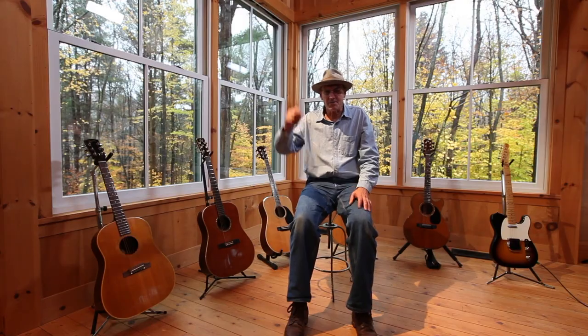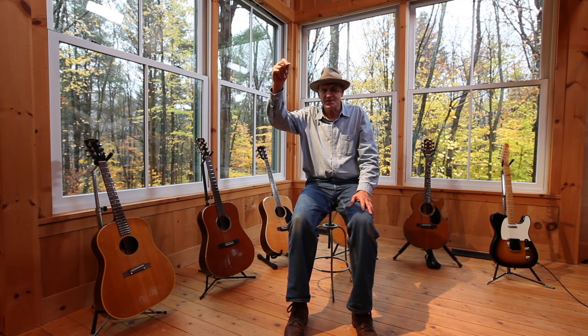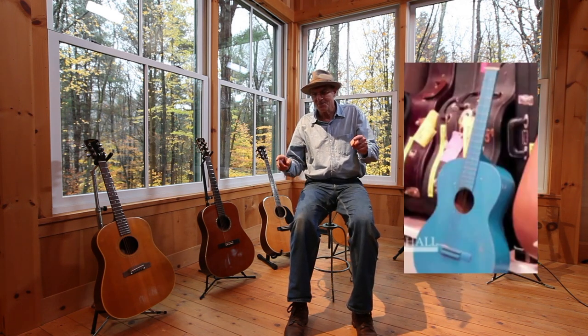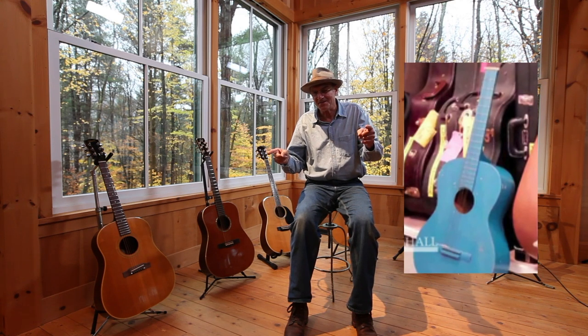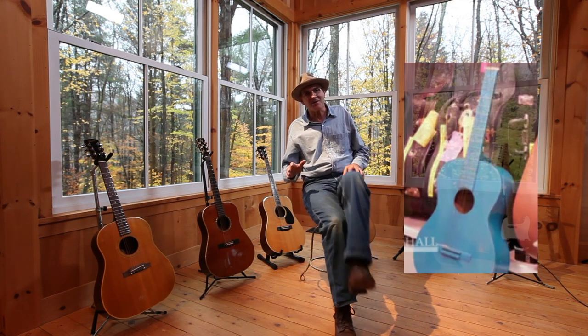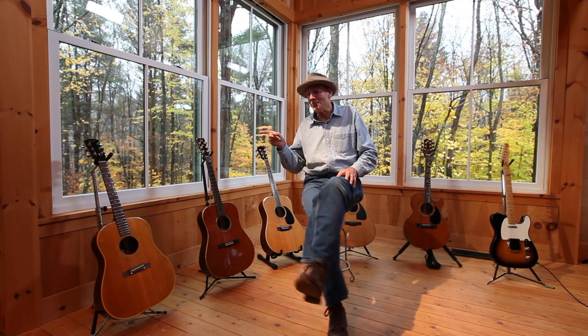But it was good enough to get me started, to start talking to me. My brother Alex eventually hung it up by one of its own strings, and spray-painted it blue, and raised the nut and the bridge to make it into a slide guitar. So I never played it again, but by that time I moved on to this guitar.